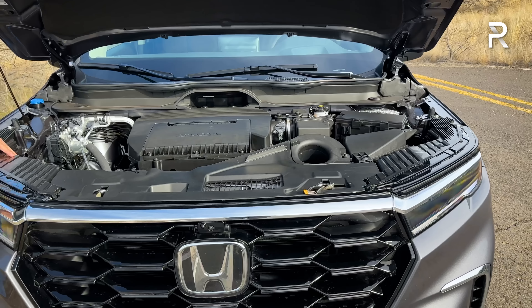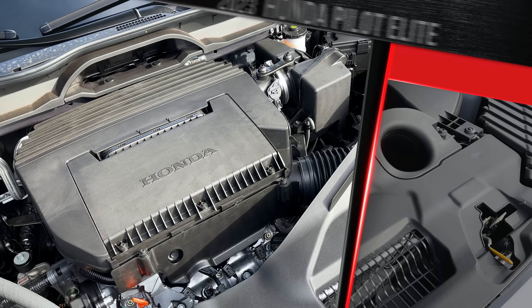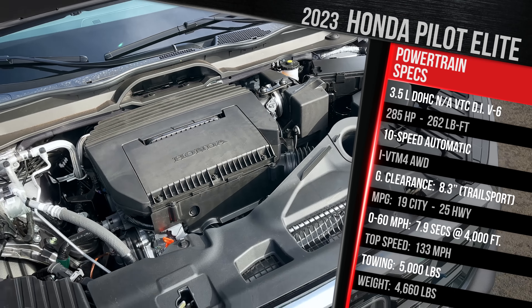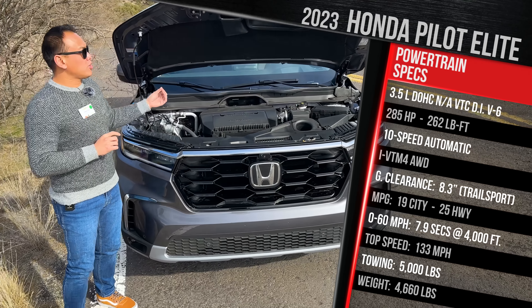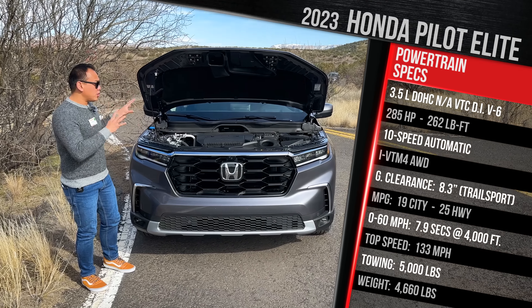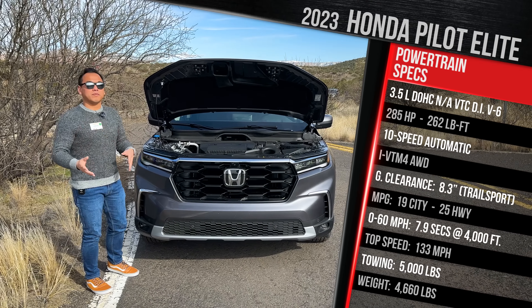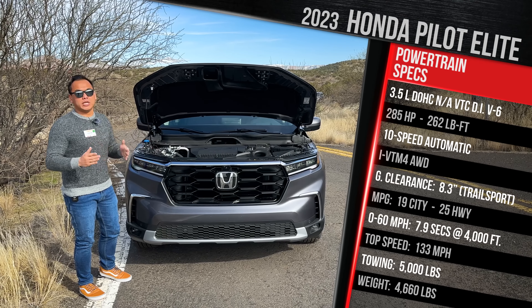What you're looking at is an all-new V6 — at least that's what they're telling us. It's the same displacement as the old engine, a 3.5-liter V6 with variable valve timing and direct injection. It does not have VTEC. It also still has a J-series engine code name from the factory. Even though this is a new engine, the biggest difference is the fact that it's a new block — now a double overhead cam engine as opposed to a single overhead cam.